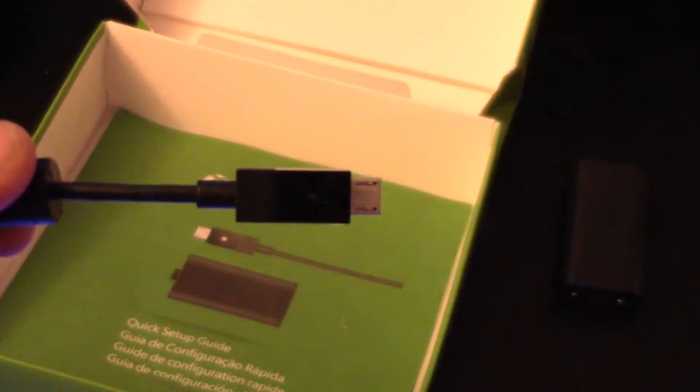As you can see, it really goes along with the Xbox One style. And on the bottom they have the same style plug, so it's a very nice cord.